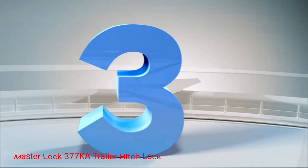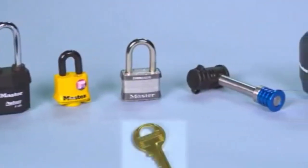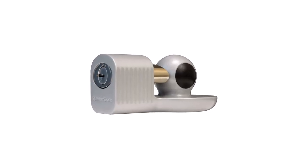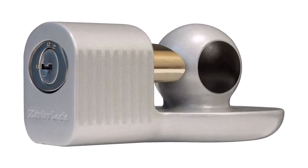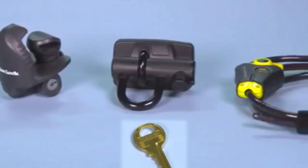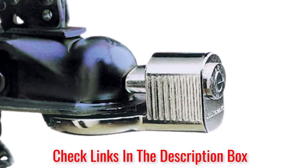Number 3: Master Lock trailer hitch lock. The Master Lock offers reliable trailer lock security with its upgraded locking mechanism. Anyone who wants to mess with your trailer will have a hard time picking and prying on the lock. Not many locks at this price point work on the 1-5/16 inch mount, but this model does wonderfully. I love the zinc construction of this travel trailer hitch lock because it effectively fights rust and corrosion. It seems stable enough because I can't take it off using force.